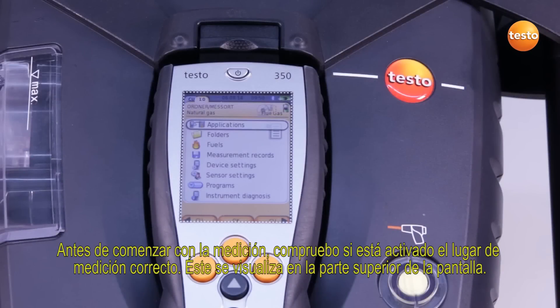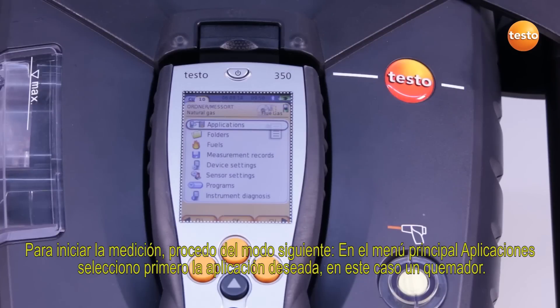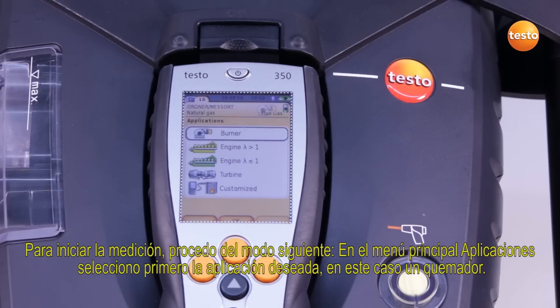Before I start the measurement, I check whether the correct measurement location is activated. This is shown at the top of the display. To start the measurement, I proceed as follows: in the main menu, under Applications, I select the desired application — in this case, a burner.